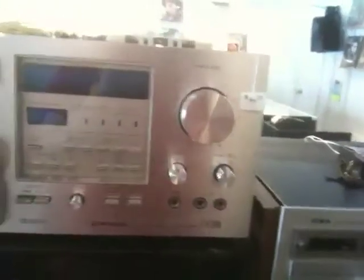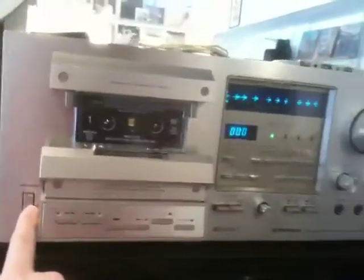Hello YouTube. I just want to show you some pretty cool new stuff that we got in. Look at this cassette deck — it is so fat. It's 80s though, it's pretty cool.